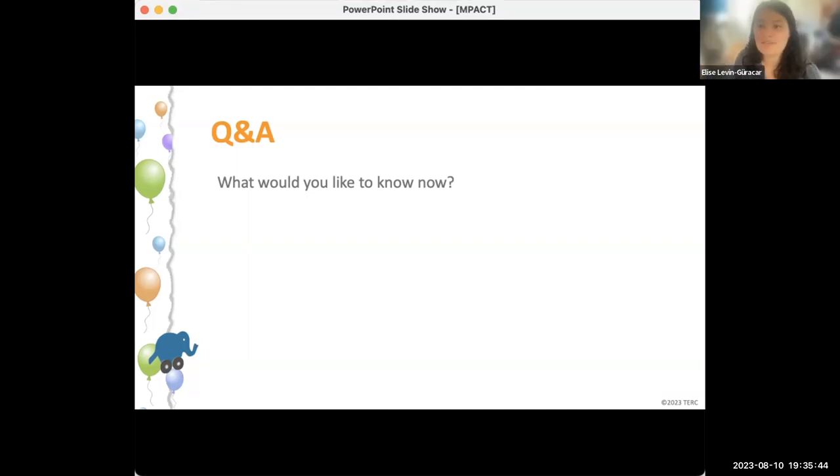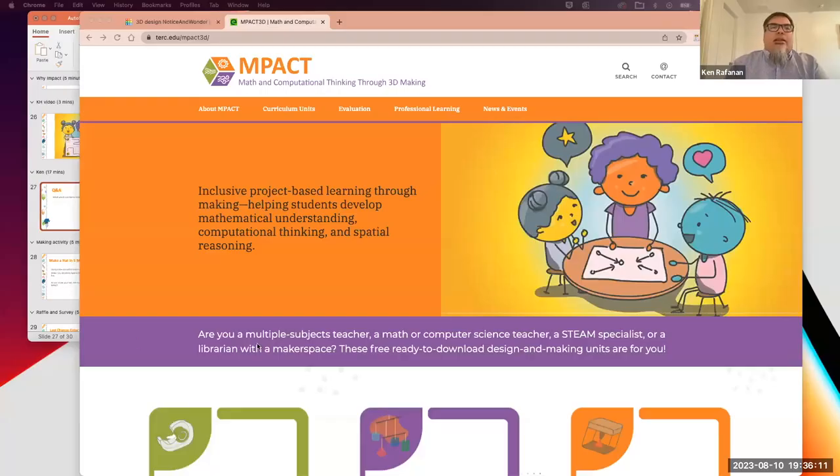Somebody asks if we have instructions on how to go from Tinkercad to the 3D printer. They think with good instructions they'd be able to do this on their own without tech support. So, can we share the website a little bit? We have a brand new website — please go to it after the webinar.